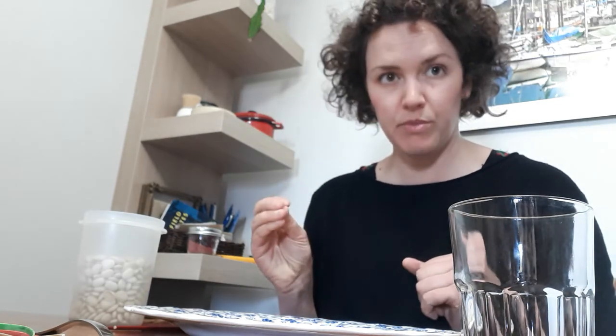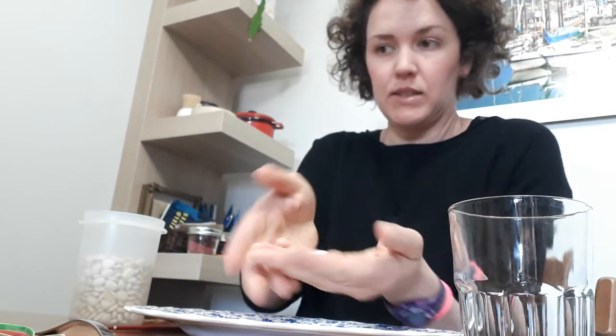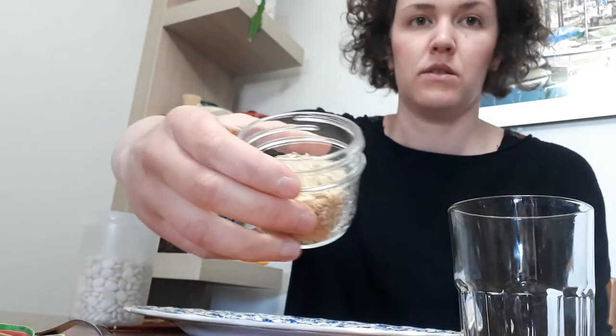For this experiment we're simulating bird beaks and food. There are four different types of food: little beans, grains of rice, rubber bands, and toothpicks. I don't have any toothpicks so I'm gonna skip that one. If you don't have any of these it's okay, just do as many as you can to get an idea for how the experiment works.